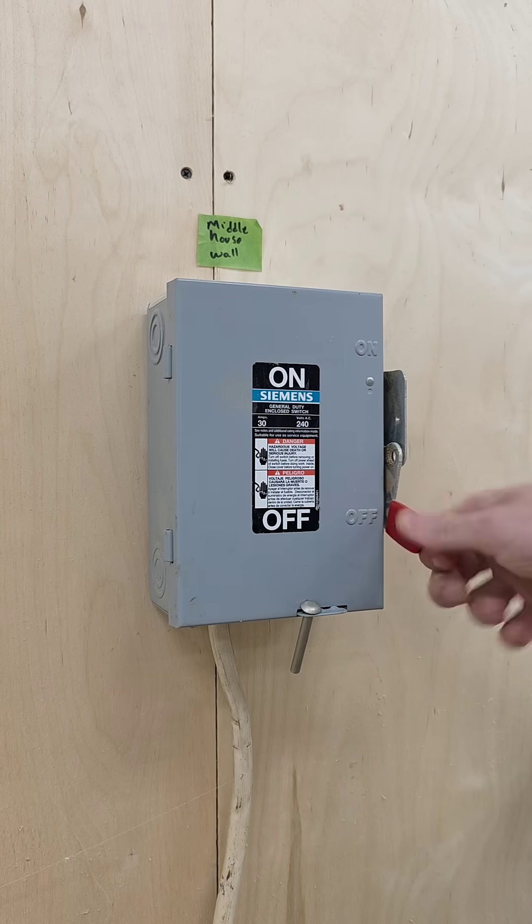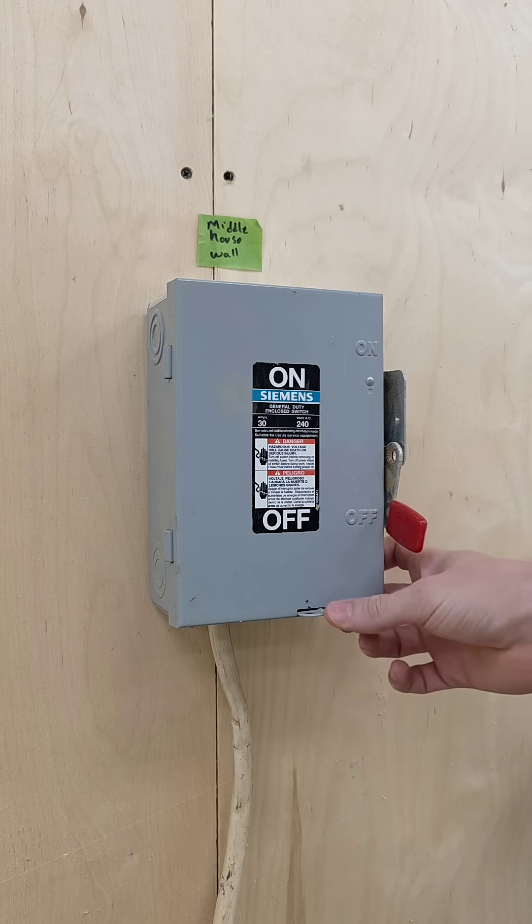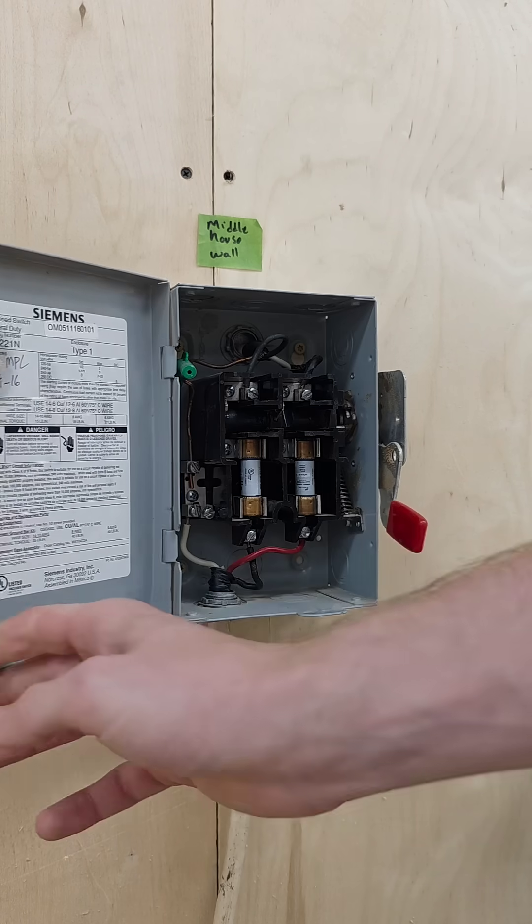I'm gonna turn the power off and I've got a pin in here to keep it from opening. You may have a lock if this is public. I'm gonna push this little tab down and open it up.